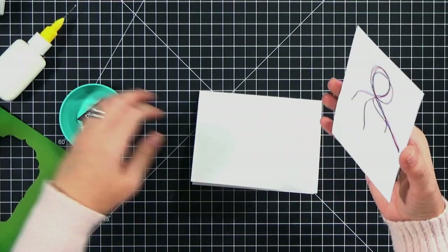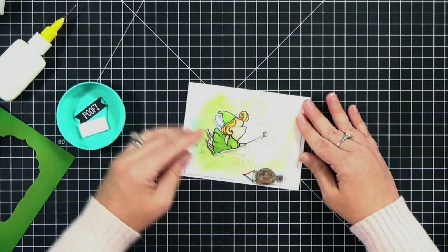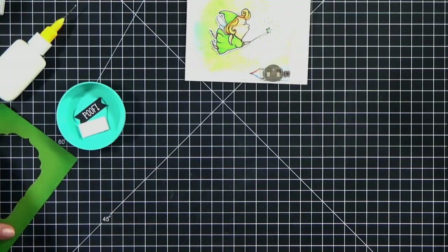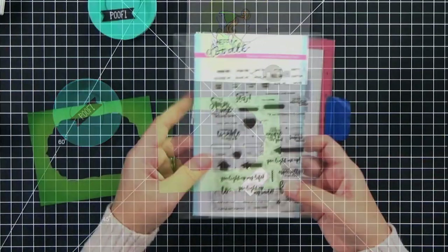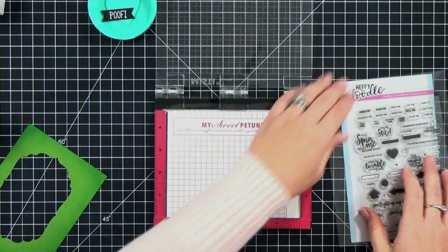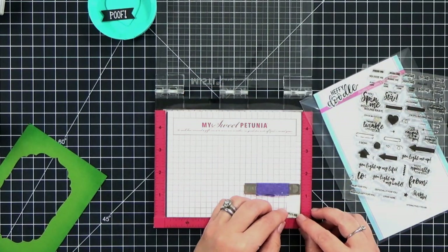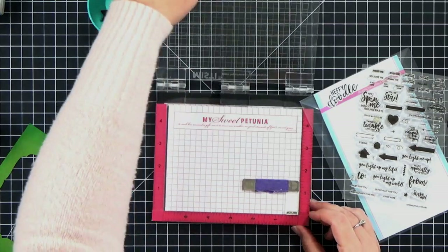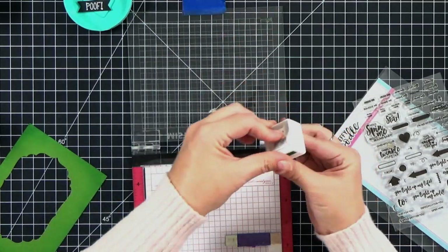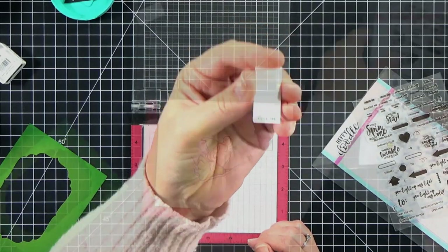Now I'm just going to go ahead and glue her to the card base. She's sitting there ready to go, and before we attach the rest we need to do some stamping. Remember that little stamp set - I do carry this in my shop because it's perfect for interactive cards. I'm going to pull out the 'pull me' stamp and stamp it on a 5/8 inch strip. This is kind of a step you would only use if you're going to mail the card. If you're giving it to somebody in person you don't have to do this, but it just says 'pull me' and we're going to slip it underneath the battery.